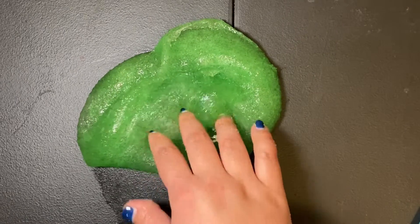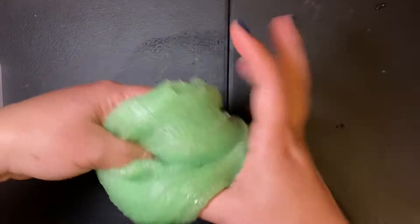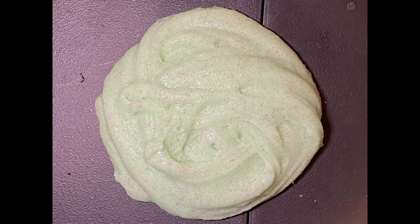So you guys want to know how I made this awesome jelly slime? Just keep on watching. If you're new here to my channel, I always disinfect my table before starting making any type of slimes.